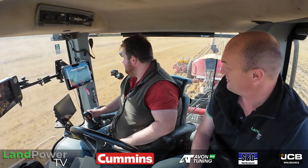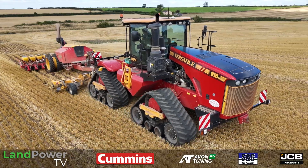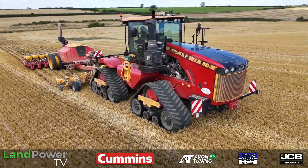We'd better get onto this tractor and see what you think of it. You've been driving these Delta Tracks for a while now, have you? Nearly five years. So you've got a few hours under your belt — about 4,000 thereabouts. Just tell us your tractor history, because I believe you've not always had the most tile belt tracks — what have you had before this?